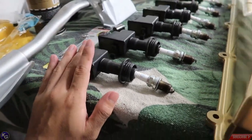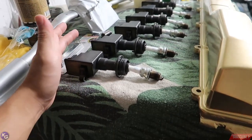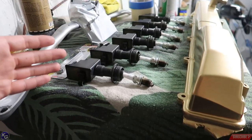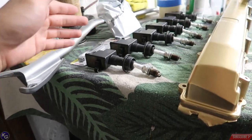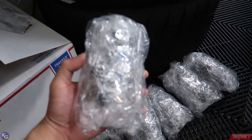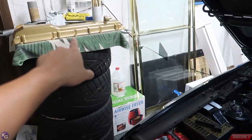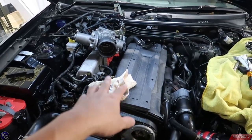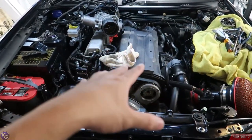I inspected all the spark plugs and bought NGK replacements because you might as well replace everything while you're in there. I also found a set of used coil packs on eBay — my buddy Vince sent me a link and I ordered them right away because they were a really good deal. I'd rather have a spare set than buy individually and have one fail, so I copped a whole set.